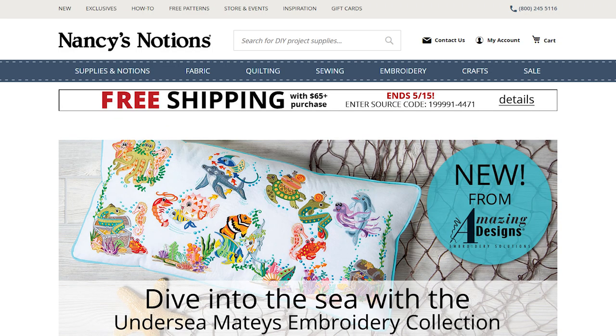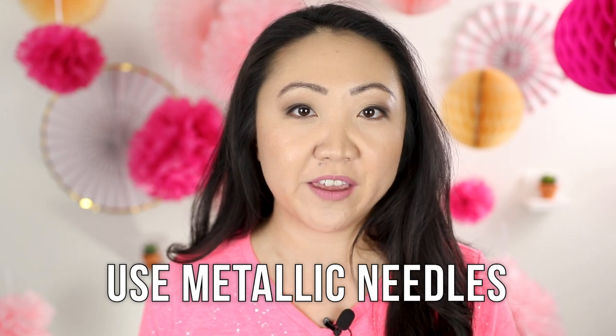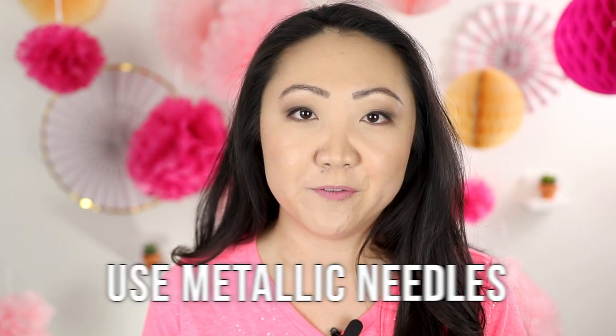A big thanks to our friends at Nancy's Notions for providing most of the supplies seen in this video. Check out the website if you haven't already — they've got great supplies for sewing, embroidery, and quilting. My first recommendation is to switch out your regular needle for one specifically meant for metallic thread.